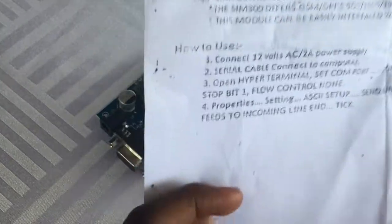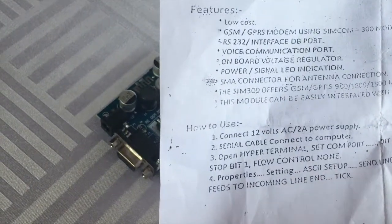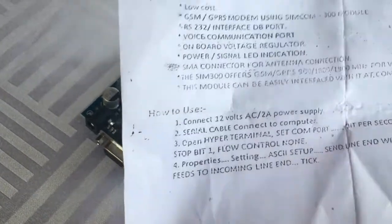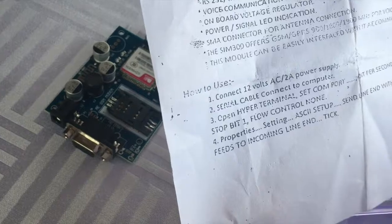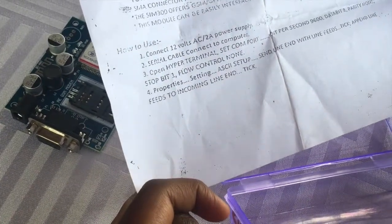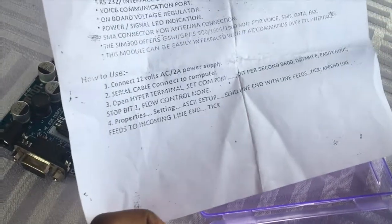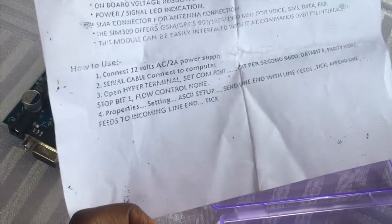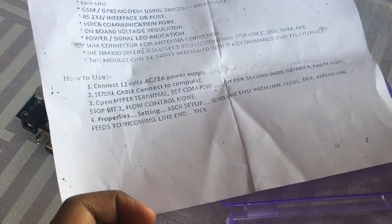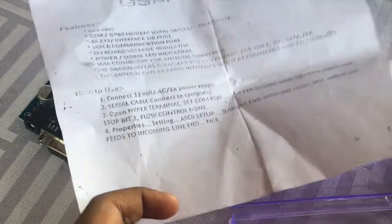How to use: One, connect 12 volts AC to a power supply. Two, connect serial cable to computer. Three, open hyper terminal. Set comfort: bits per second 9600, data bit 8, parity none, stop bit, flow control none.